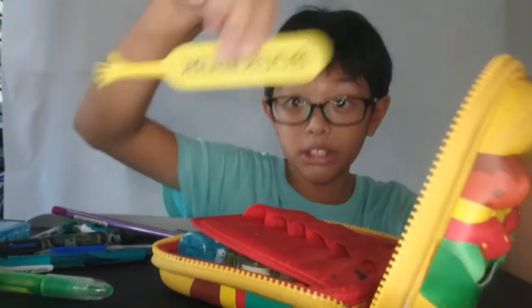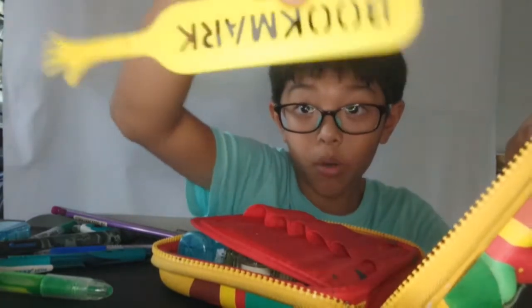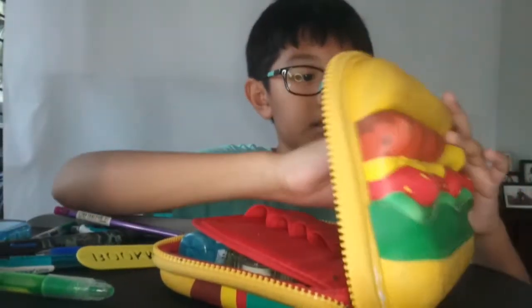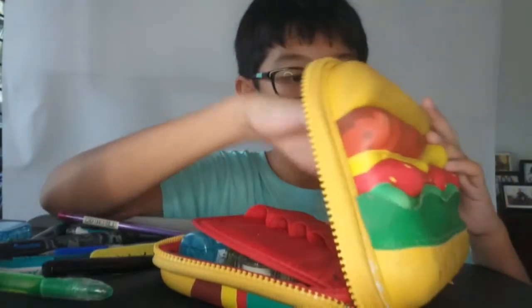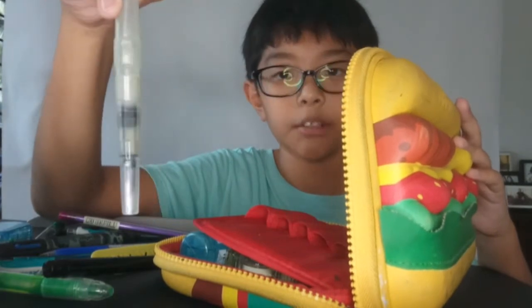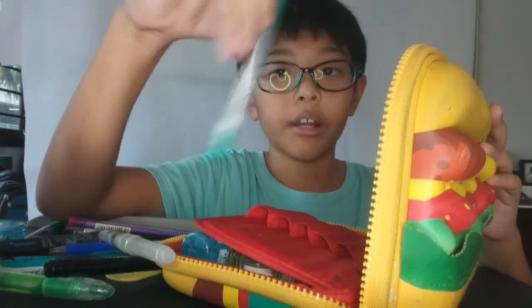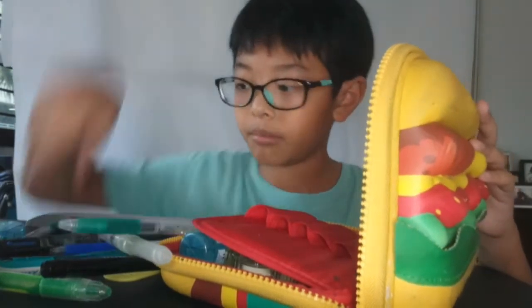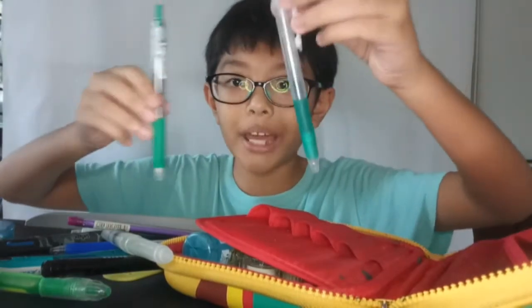Now over here we got a bookmark — wait, it actually says 'walk' not bookmark. We got a permanent marker, then a water brush which is already dirty because of my friends who use it. We also got a green pen — actually we have another one. Which one do you like more?